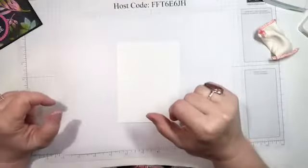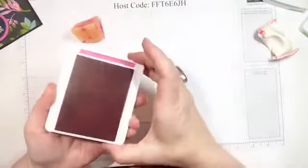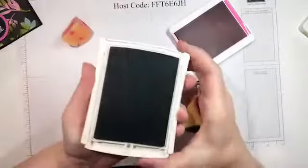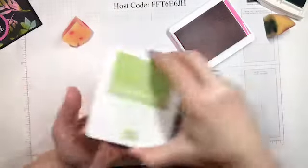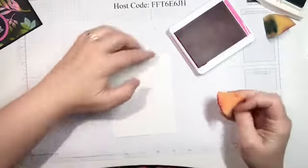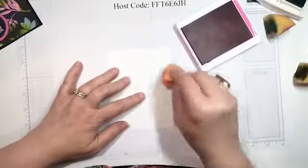We're going to use three ink colors — any three coordinating colors you want. This is one of the new in-colors: Magenta Madness. The second is Pool Party, which is kind of a blue-green, and then Granny Apple Green — probably a favorite color of mine. You can do this with a sponge or a sponge dauber. I just use sponges and wash them out between uses.